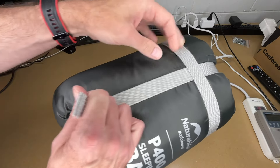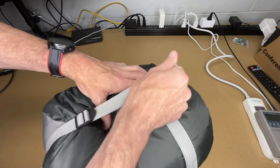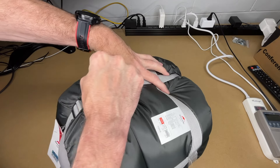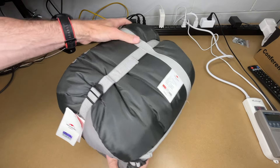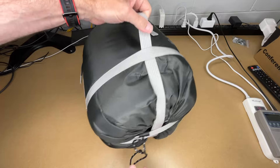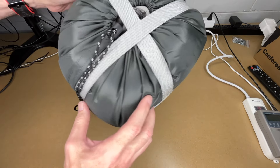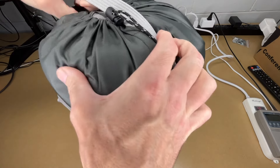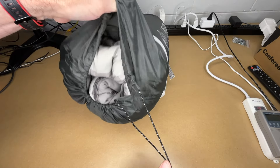The bag has these cinch straps on it. If you want to cinch this down and make it smaller, you can pull on these — that makes it more compact. Then to open it up, you just pull on here like so. This also gives you lots of grab handles, and it looks like that goes over the top. And here we have a regular sleeping bag cinch bag.